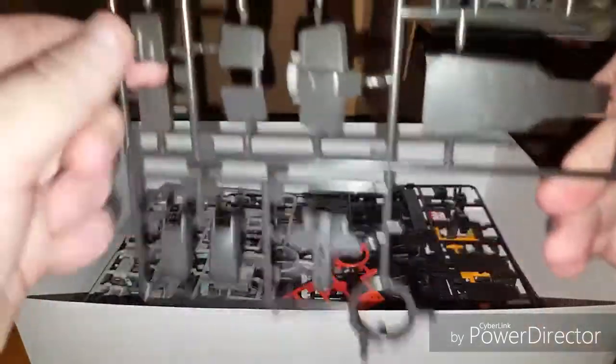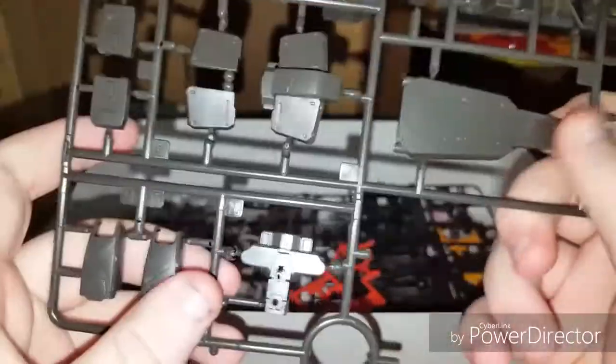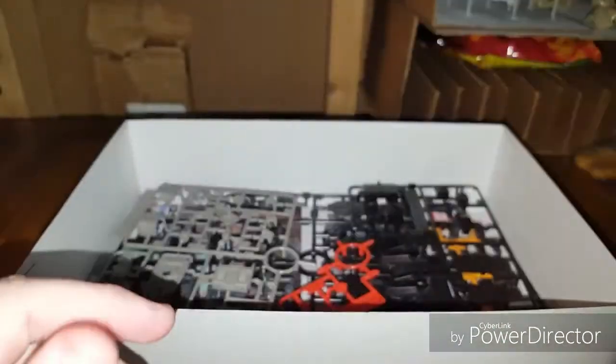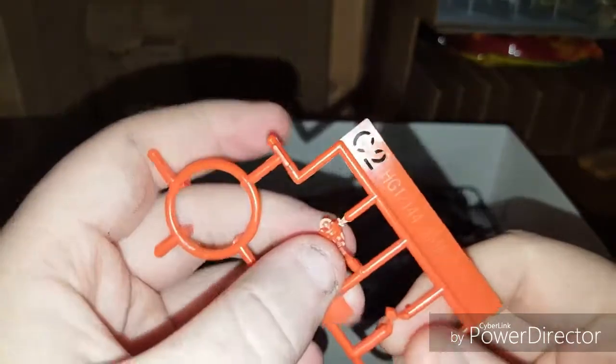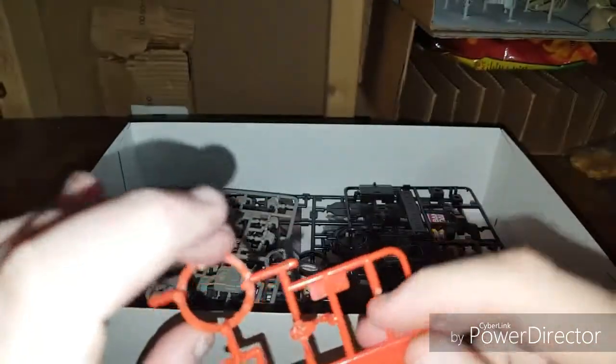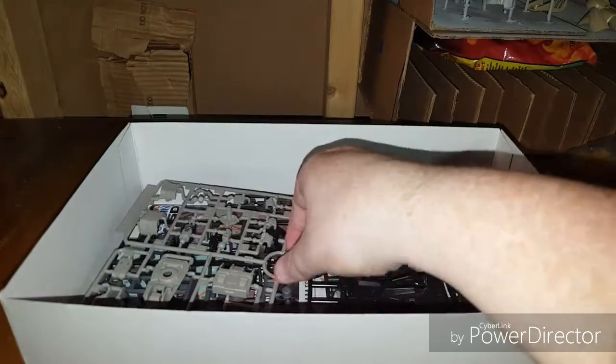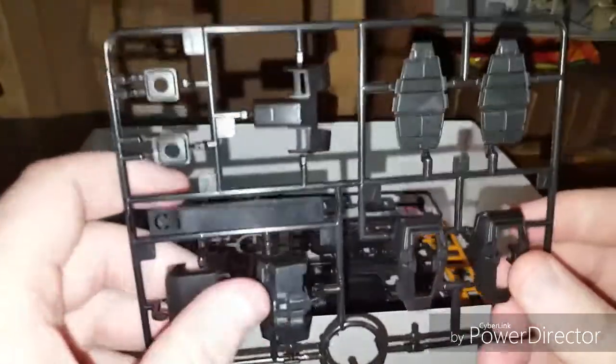Over here is B1 — again, all black. Here's the front of your secondary shield, all your beam saber stuff, pieces for the head, the third beam saber handle, the V-fin, and different parts of the skirt. Looking nice so far. Here we have C2, which is basically your red pieces for the face and the V-fin cover — and I can't even call it red, it's a very deep red-orange, actually. It looks really cool; I love the colors on this.